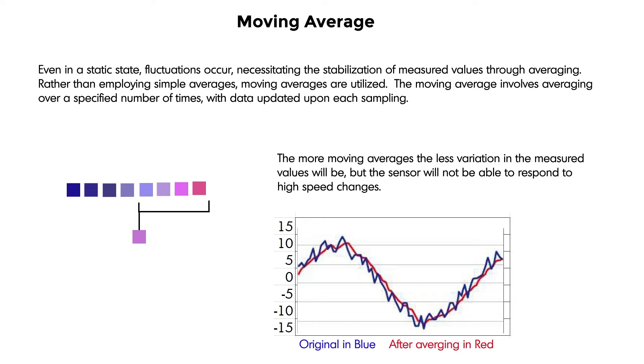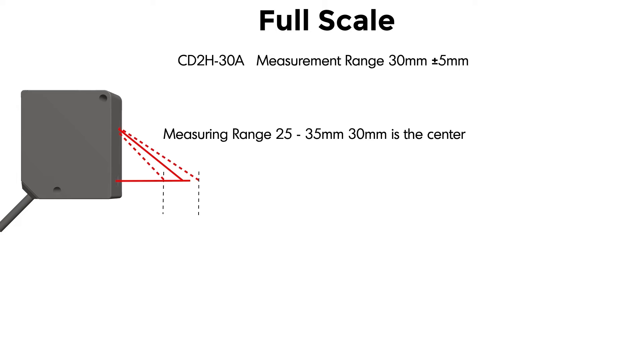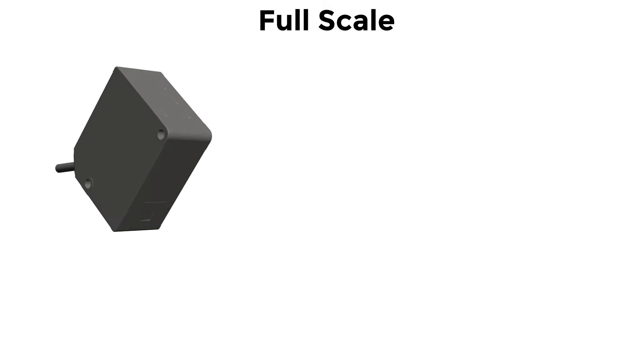Let's discuss full scale measurement range. For example, the CD2H-30A is 30 millimeters with a plus or minus 5 millimeter distance, which means the range is 25 to 35 millimeters with a 30 millimeter center range.